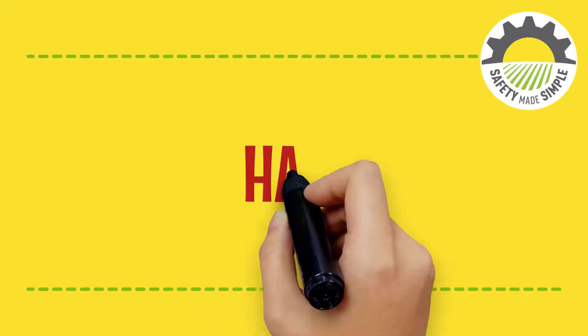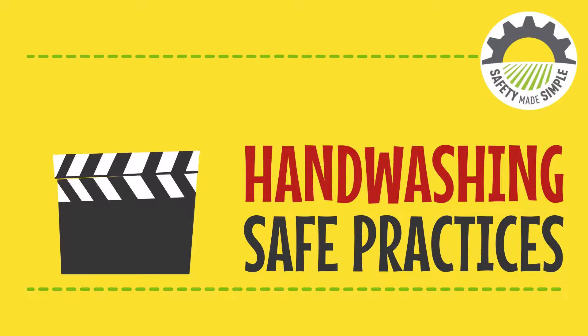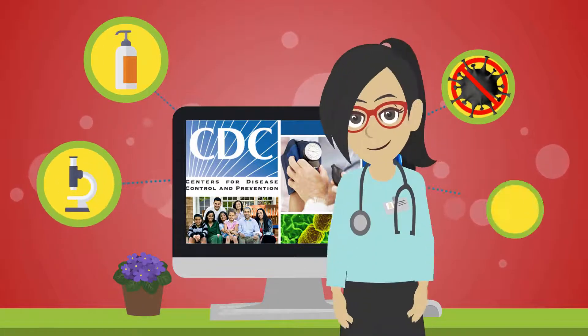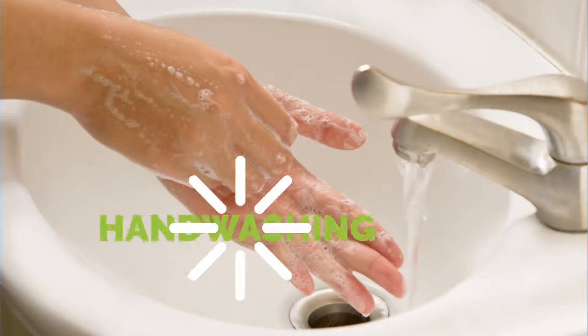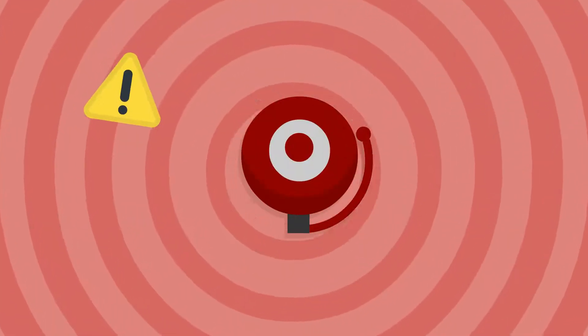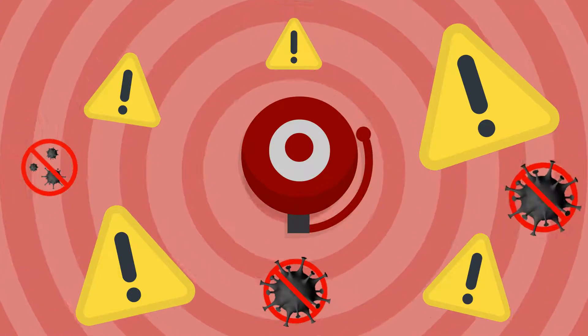This short animation will provide some hand-washing safe practices. It is based on recommendations provided by the Centers for Disease Control and Prevention. Hand-washing is one of the best ways to protect yourself and your family from getting sick. During a pandemic crisis it is critical to practice proper hand-washing techniques to help prevent the spread of disease.